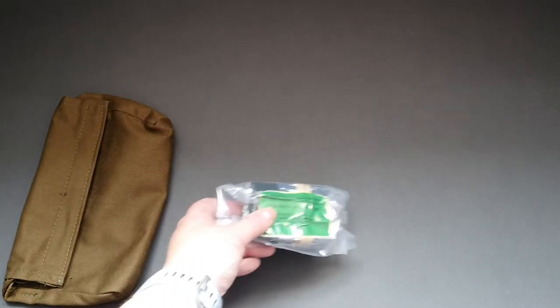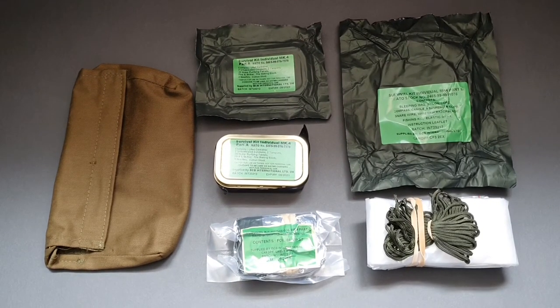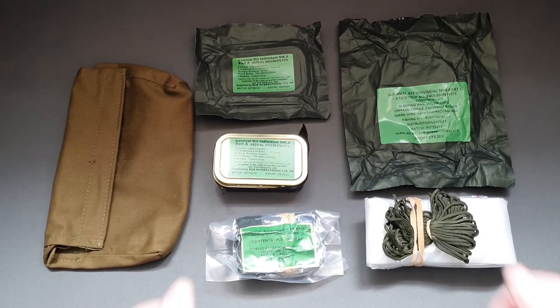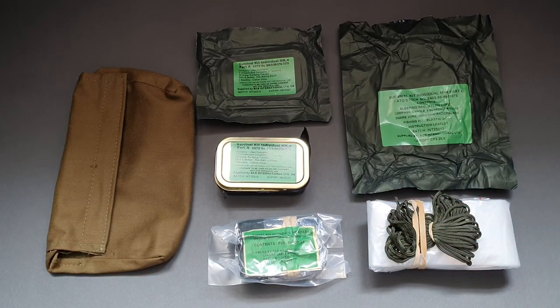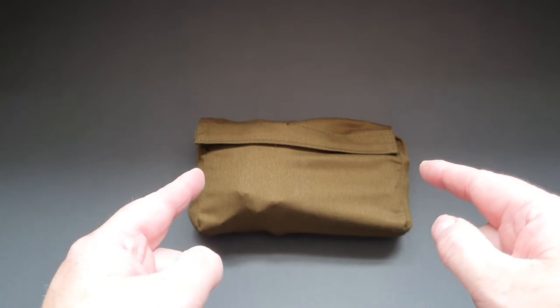That's the kit — it's fantastic, I absolutely love it. Now I've got to get it all packed away properly. Here it all is guys — the RAF MK4 three-part survival kit, ready to be put back into the bags and put away in storage. At the moment it is the prize of my collection. Thanks for letting me share this with you. If you want to see more from me, like and subscribe — you'll find the link to BCB International down there as well. There it is all packed away — fantastic!